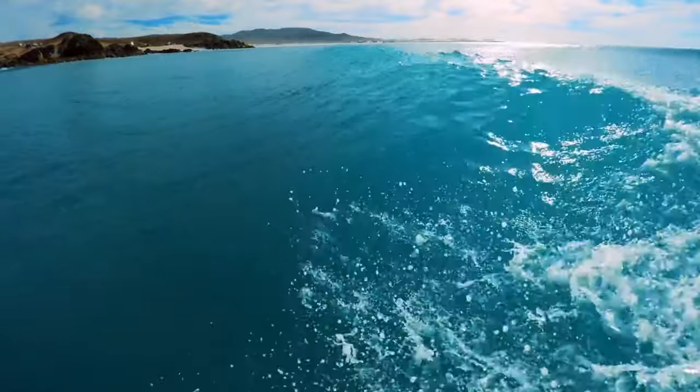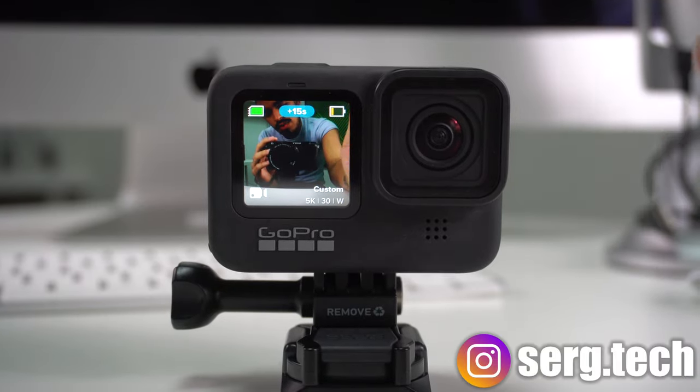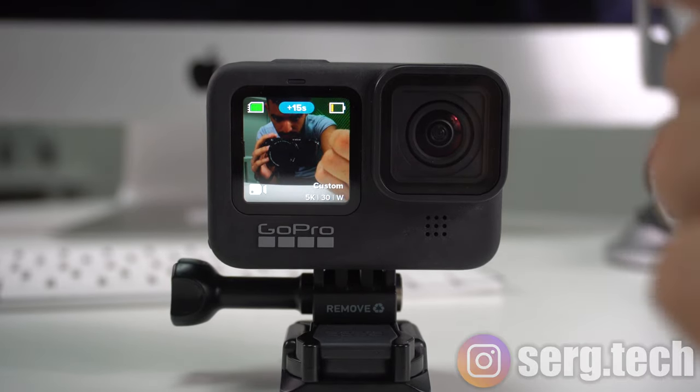That was it for the best beginner tips for the new GoPro Hero 9 Black. If you enjoyed this video, don't forget to leave a like, comment down below, and share it with your friends. Stay tuned for more content and I'll see you in the next video.